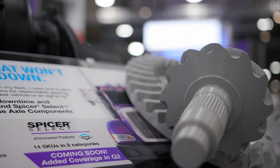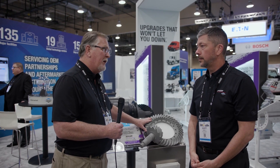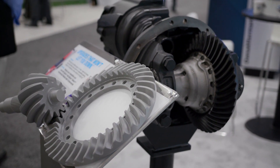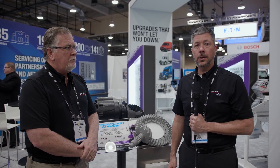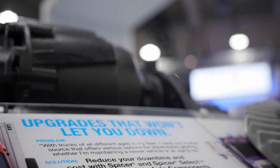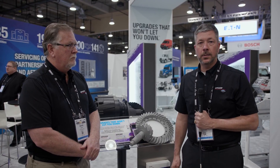Scott, I have one last question for you on this gearing Dana's bringing out in the marketplace. Is this actually manufactured by Dana? Good question, Dave, and the answer to that is yes. It is manufactured in a Dana facility using the same equipment that we produce genuine Spicer ring and pinions from. There are only slight differences, and the product that you buy will have Dana's name to stand behind it.